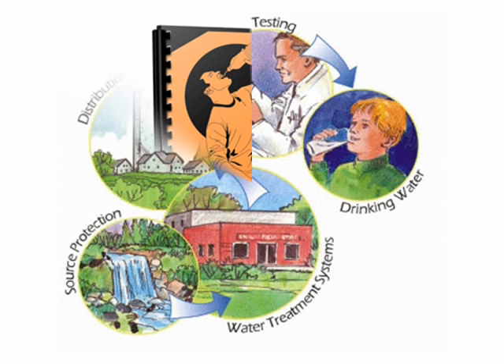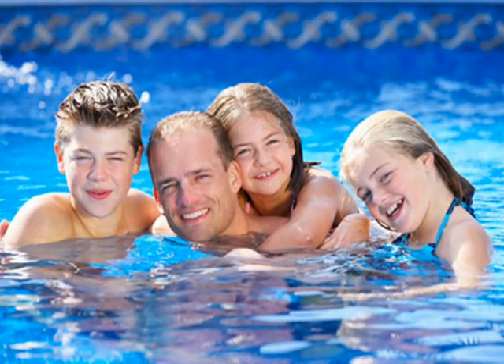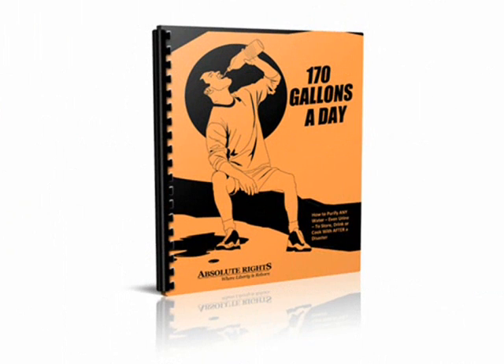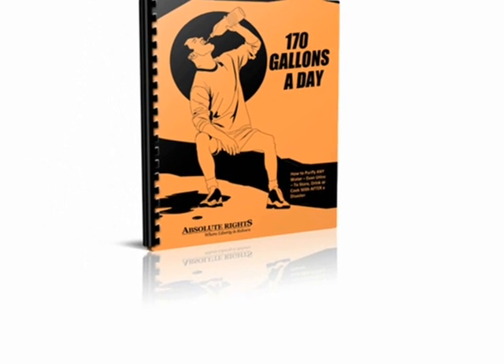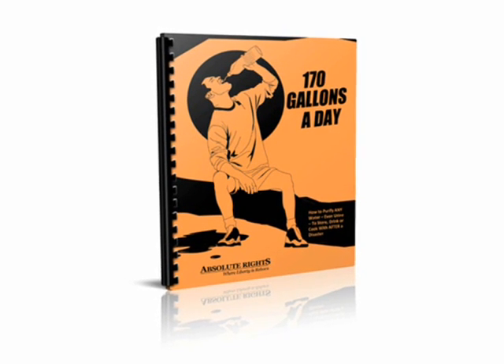Too many distorted presumptions about drinking water have misled people to believe they're getting all of what they need and none of what they don't. Numerous contaminants can make their way through community water systems and can be harmful to your health, causing serious illness or even death. You can't take the chance of trusting your tap water. Homemade water filtration devices are the best bet, and the only way to truly learn the proper approach is to read the 170 Gallons a Day report. You can save yourself the time and money it takes to acquire, test, and try a store-bought brand-name purifier by making a homemade water filtration device that's guaranteed to get you the water you need.